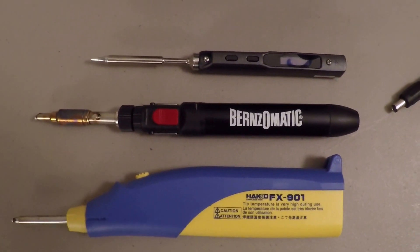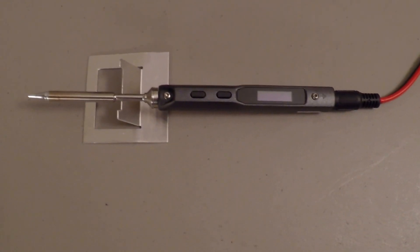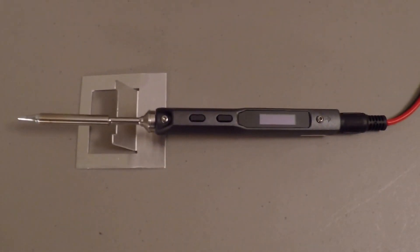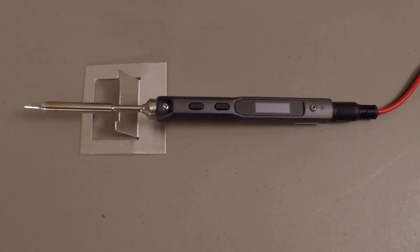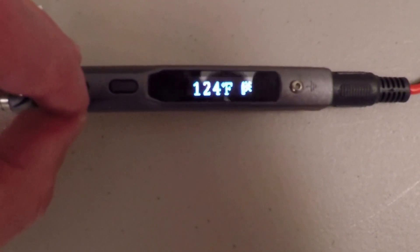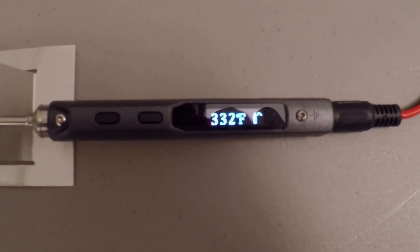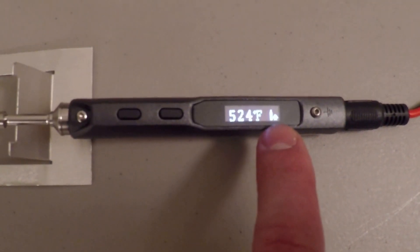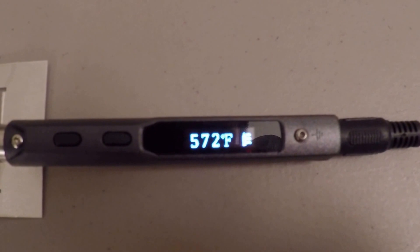Let's power it up and see how it does. I've got this thing hooked up to a 4S LiPo. I also went ahead and connected it to my laptop — the manual shows you can connect via the little USB port on the back and change the parameters as you see fit. I went ahead and set mine to Fahrenheit. It's hooked up to a 4S LiPo that's only about 50% charged right now. It's telling me to push this button — here it goes. It's heating up just as fast as my Hakko soldering station. It's going to go to the default which is about 570 degrees. The little icon changes to let you know it's reached the set temperature.